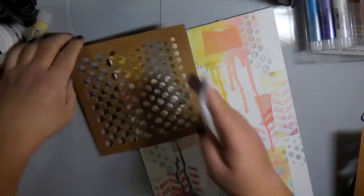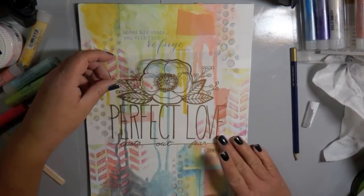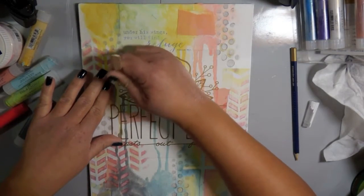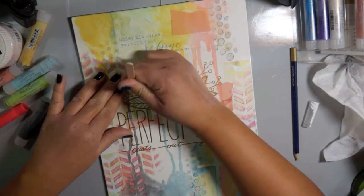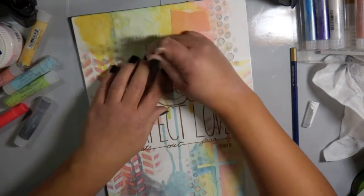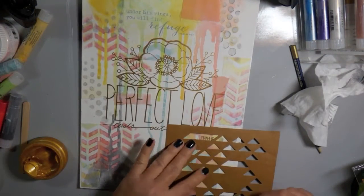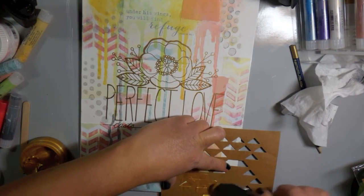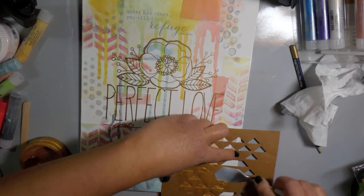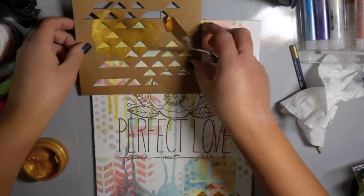I'm almost done with that, and the next thing I'm going to do is take a rub-on. This is going to be my focal point for the entire canvas. I'm laying that down and just using the popsicle stick that came with it, rubbing it onto my canvas. It went over all those layers — all that paper and the Gelatos — and came off really smooth. I did add a thin layer of gel medium over top of the rub-on to protect it and give it a barrier, because I was going to add more color on top and didn't want water to pull up that rub-on.